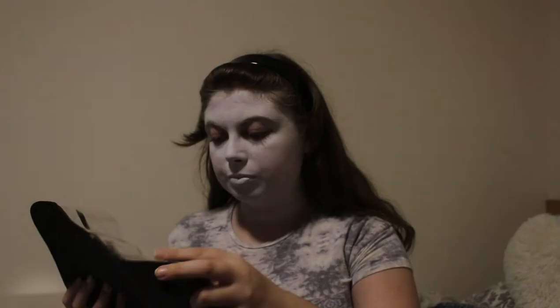So I've now finished the face, which I did end up using a sponge for. Now with this little brush and some black, I'm just going to draw out the eyes and the mouth, the cheekbones, that type of thing.